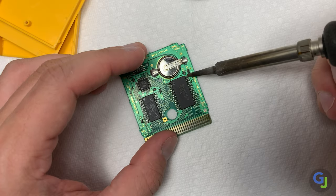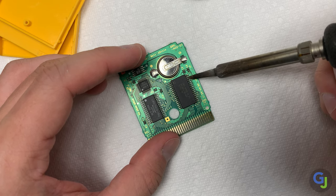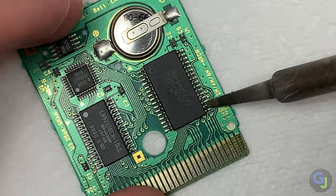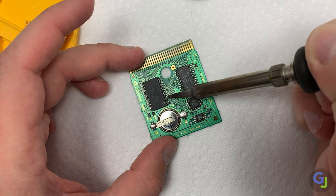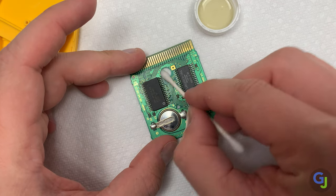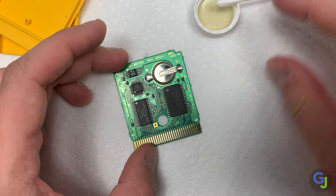Now rather than testing every trace coming from the ROM I'm just going to heat up the legs of the chip one by one to see if there's a cold solder joint somewhere. This is a very common problem on these handheld games since there's a lot more vibration from popping the cartridges in and out all the time, and since it is a portable item it tends to be dropped and jostled around a lot more than a home console would. Here I'm just cleaning it up again to make sure there's no residue left behind and testing it out.